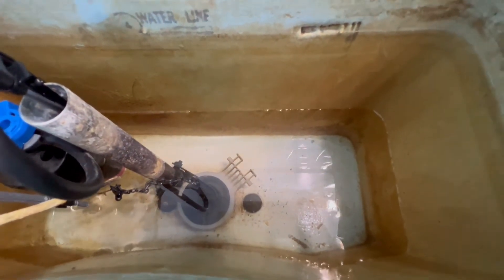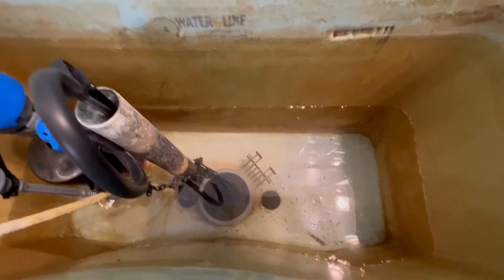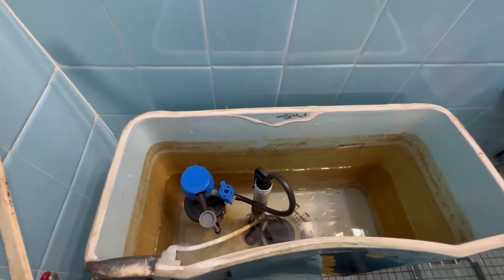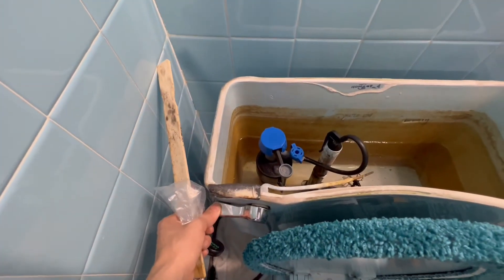We're going to see how good it works — I believe it will work very well. It's totally full, so let me flush to see.